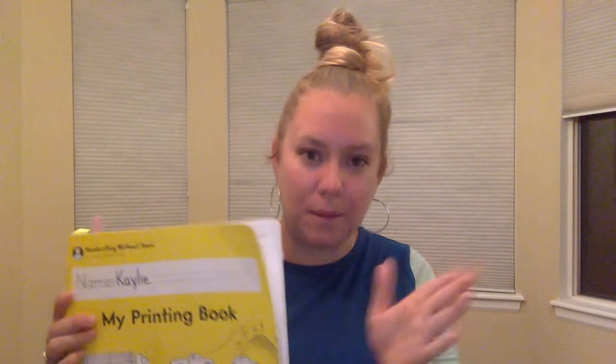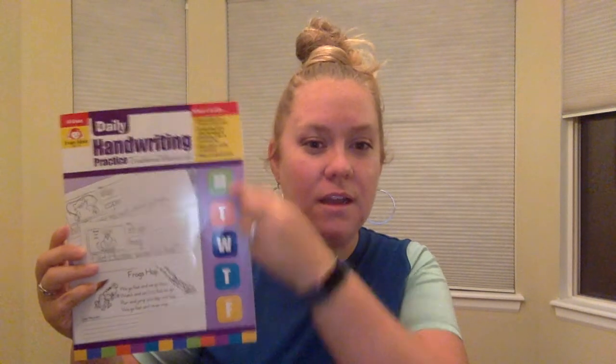However, after she had done this at public school and had done it for a little while with me, my daughter wanted a change. So the first thing I did was go to my trusty Evan Moore. I love Evan Moore workbooks — they are straightforward, to the point, no nonsense. This is daily handwriting practice for all grades, so it has lessons for Monday through Friday.